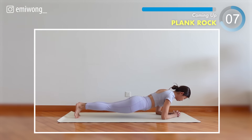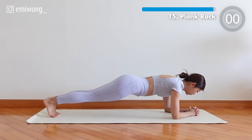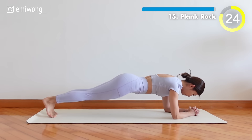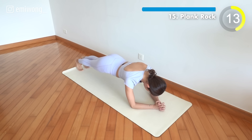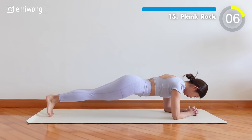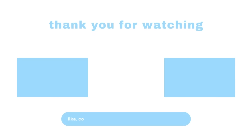Final exercise, plank rock. Rock back and forth in elbow plank — challenge the core stability and work those shoulders. Almost there, 10 seconds. Congratulations, plank champion — you did it! You have conquered the challenge and your core is now a powerhouse of strength. You are another step closer to your fitness goals. Now take a moment to stretch.